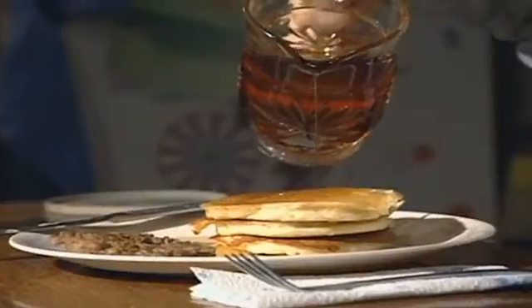It takes 40 gallons of sugar maple sap to yield 1 gallon of syrup. Making syrup is easy — all you do is heat the sap and let evaporation do all the work.